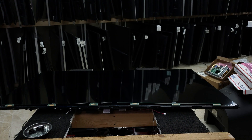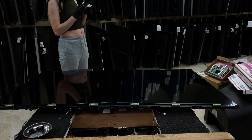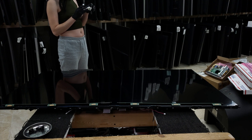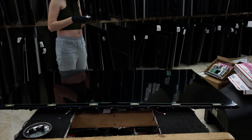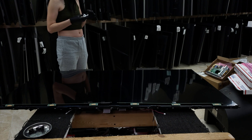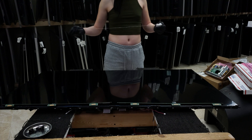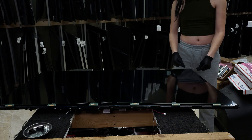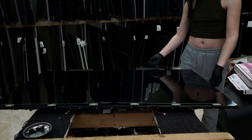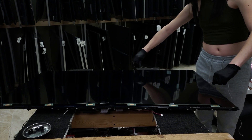Generally we take off adhesive with either alcohol or heat. But in this case, both of those are not gonna work out well for us. Because if we use alcohol, it will destroy the diffuser. Same thing with heat — and heat will potentially damage the panel too. So we're going to take floss. Now this might not be strong enough, but it looks like it is. And just kind of floss the TV.